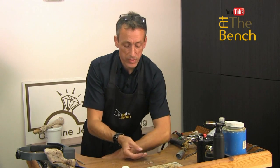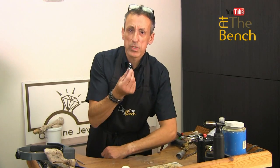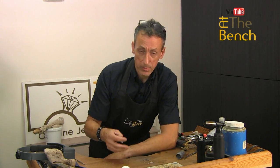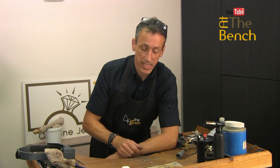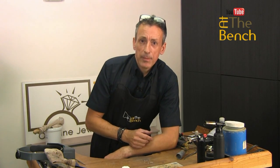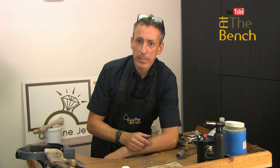Here we've got some pieces of silver where we've used the disc cutter. What do we do with these little bits and pieces? Well, a lot of you will simply put them in a pot and send them back to the refiners to get some money back. And whilst there's nothing wrong with that, as we are creative people, let's just utilise these little bits of silver.